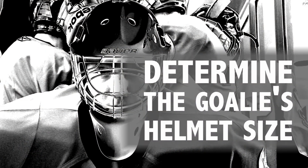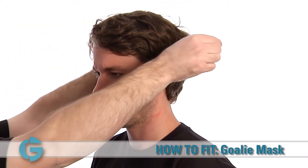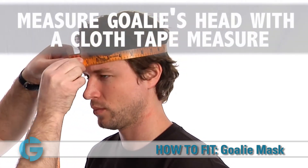Determining the goalie's head circumference is the first step in sizing a goalie mask. To get an accurate measurement, take a cloth tape measure and place it around the goalie's head at the hatline,